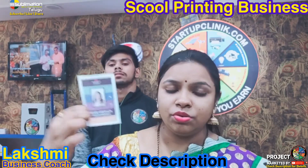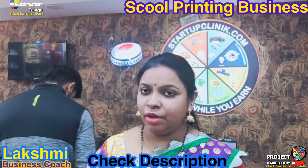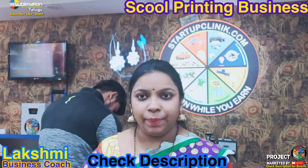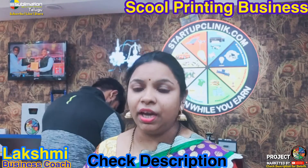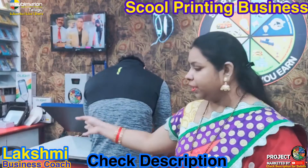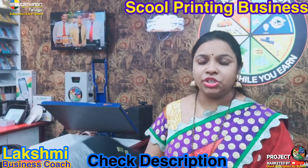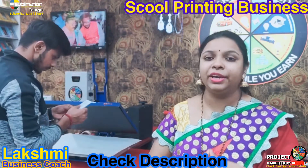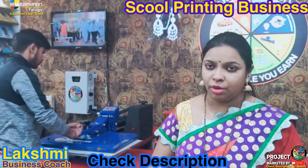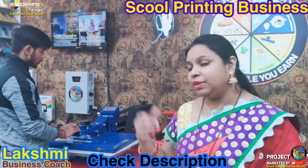We will print the sublimation using normal machinery — it is not only for PVC card machines, we can also print using normal machines. Let's take a look at this machine. This machine is a heavy-duty company-branded machine. The main advantage is that it is a quality, long-run machine. We also have a company warranty on this machine.